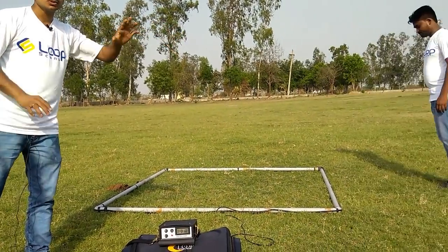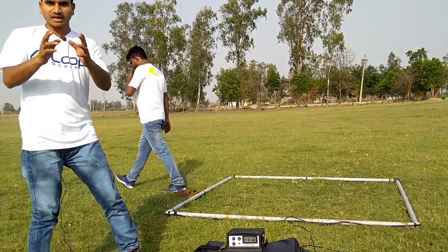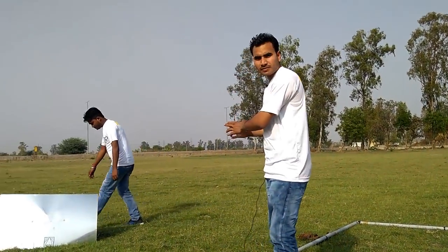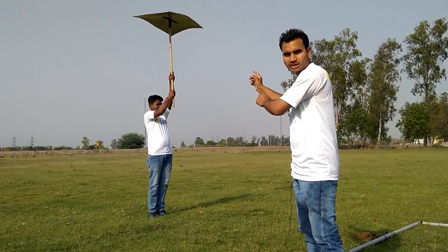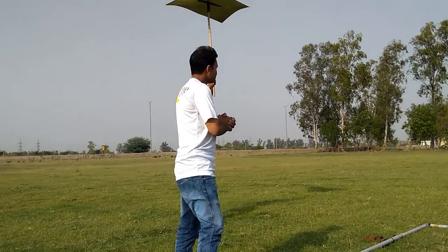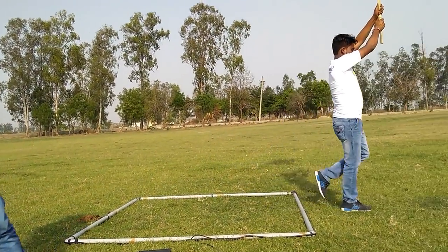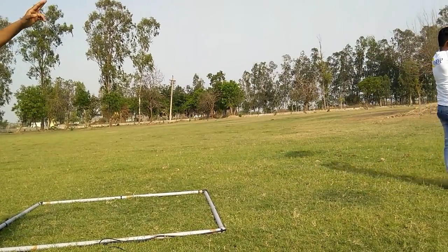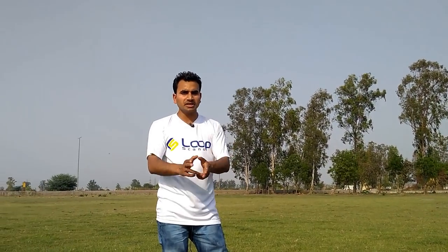As you can see, right now there is no metal present — you can see the machine has not made any sound. Now I will show you the 2x3 feet metal and how far it catches. You can see that the 2x3 feet metal is being caught at 15 feet. And if the metal is in the ground, it can go up to 20 feet of detection depth.